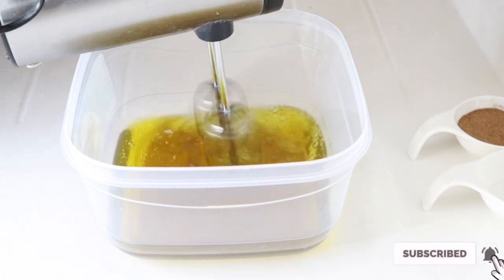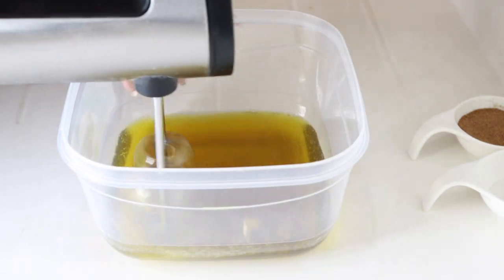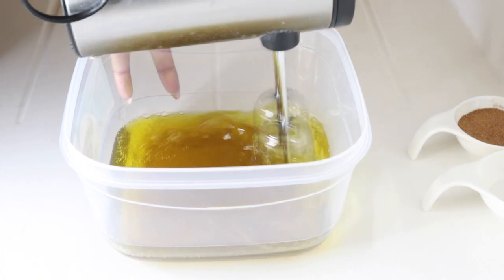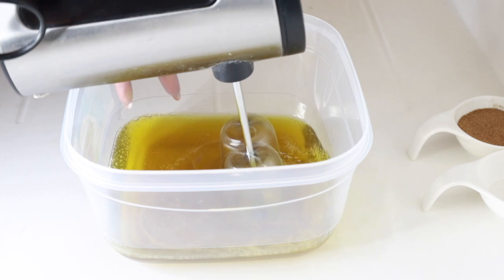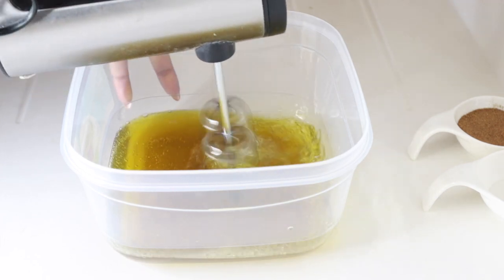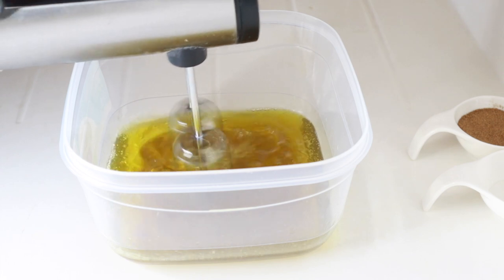Go ahead and grab your electric whisk and start to whisk while it's still in liquid form. I whisk in its liquid form because I find that it makes the whole process easier. I whisk it like this for about 10 minutes.